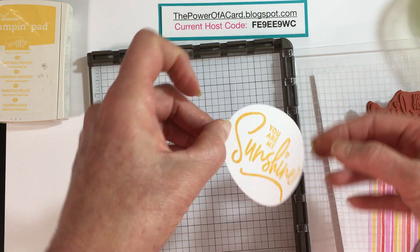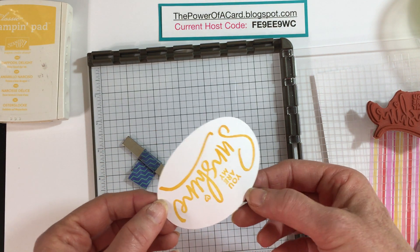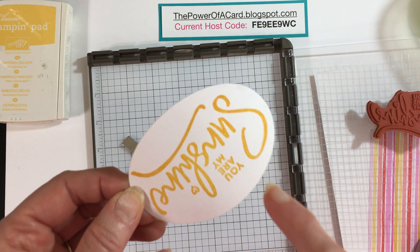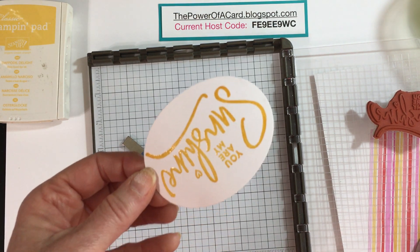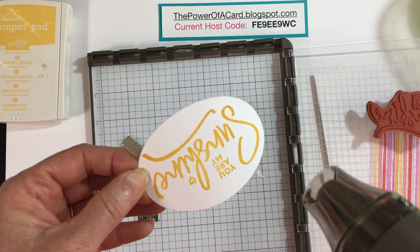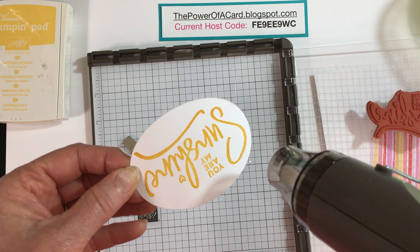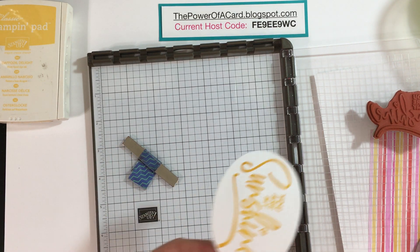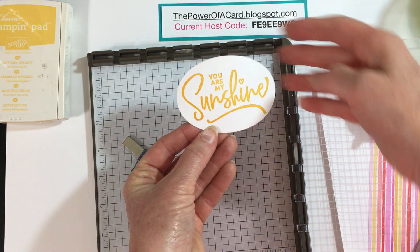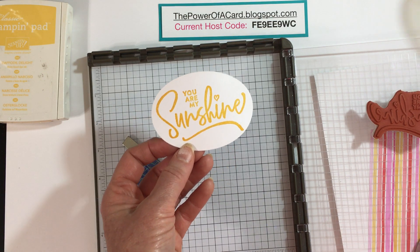When you look at that you can see the beautiful shine of the embossing powder. Now check it very well — I see a dull spot right here, which means I didn't fully melt it in that section. I'm going to go back and add a little more heat to make sure it's all melted. And there I have beautiful Daffodil Delight embossed!